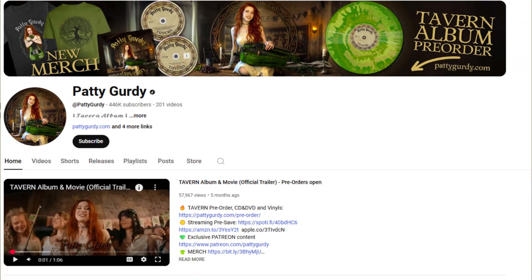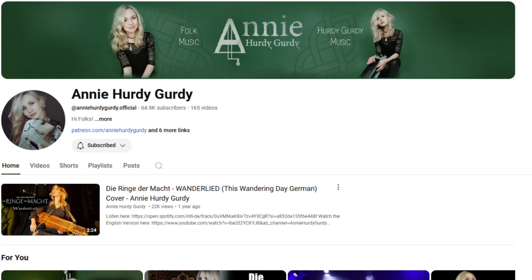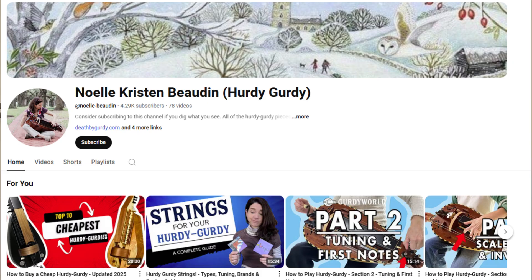Some popular YouTube hurdy-gurdy channels are Paddy Gurdy, who primarily focuses on contemporary music, often incorporating modern styles and influences into her performances. Annie Hurdy Gurdy, who often features medieval and folk music, showcasing traditional pieces on the hurdy-gurdy. And Noel Christen Burdy, who primarily plays medieval and folk music, with a focus on historical pieces and traditional styles.